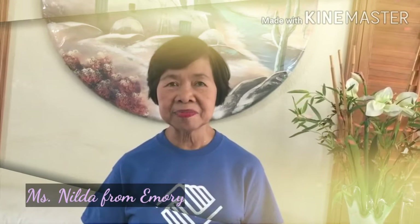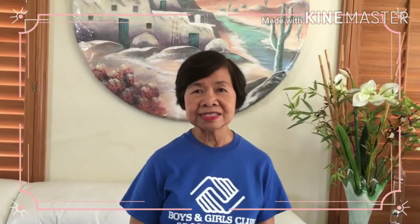Hi, this is Ms. Neldo from Emory. Our theme for this week is Undersea Creatures. Our subject for today is the super cute and adorable puffer fish.